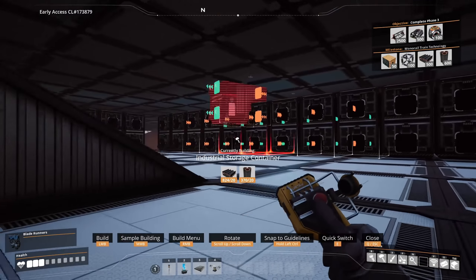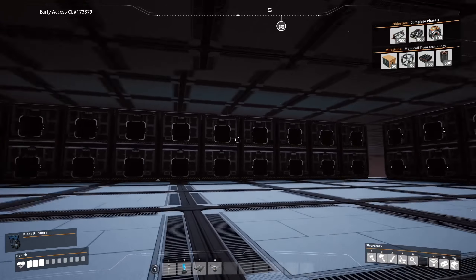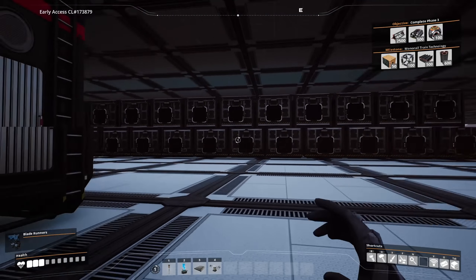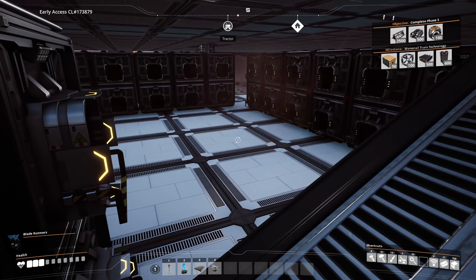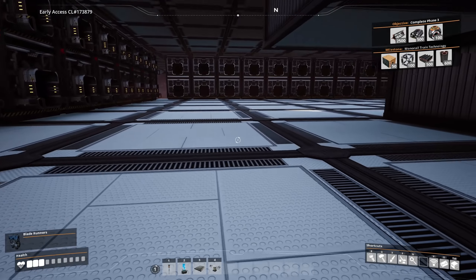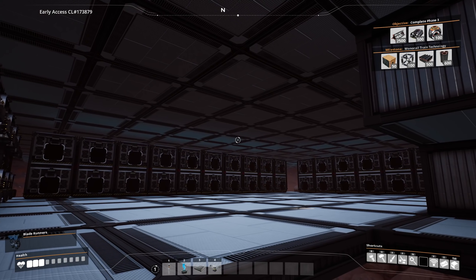We have 50 storage containers right here - that should be enough. The idea is that we'll have a storage container we throw stuff into, it'll shoot out and sort. We also actually need to get a resource sink in here, but I don't know if that'll actually fit to be completely honest.